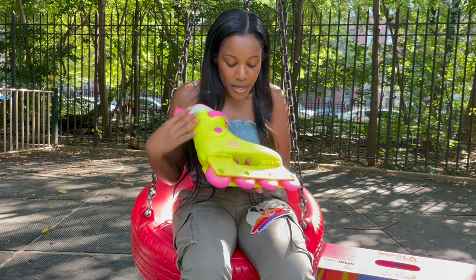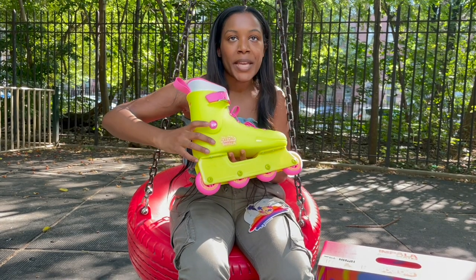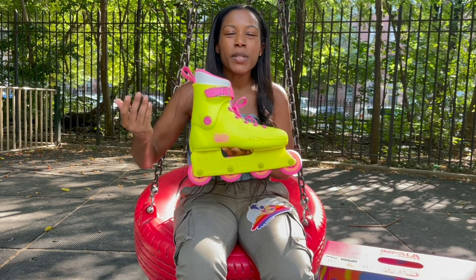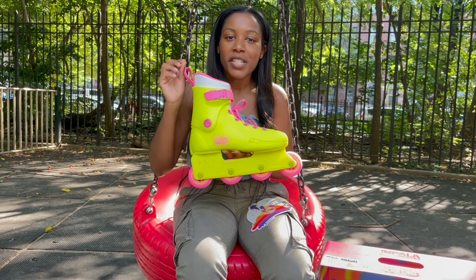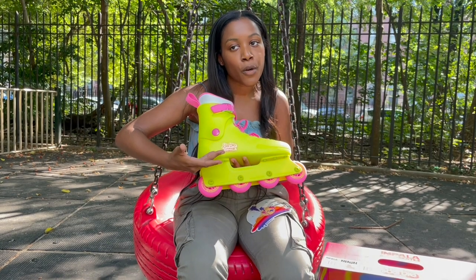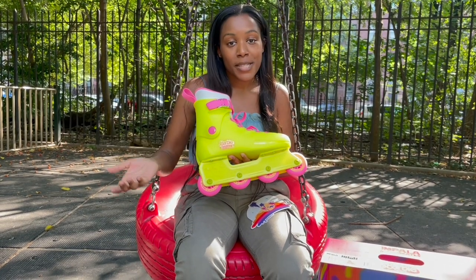Also, the pink wheels, the laces, and the pink circle — they weren't as neon as what you see in person. It was more of a magenta pink, just a little close to red, and you didn't get the Barbie Impala logo in the movie as you would get in person.